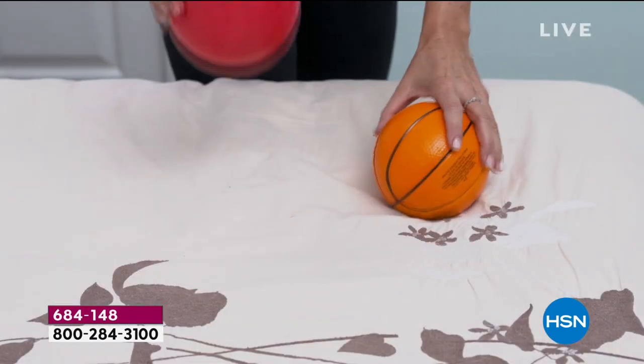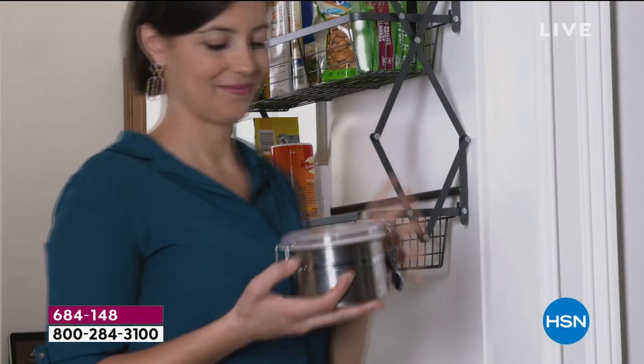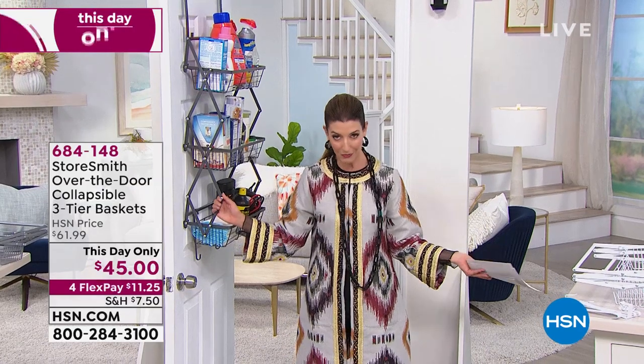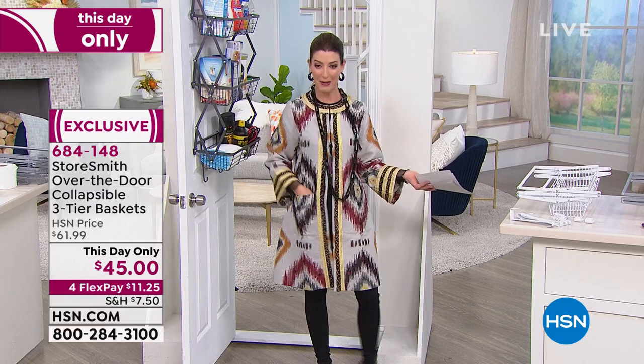If you have a door, you have room for shelves. A door turns into a closet, a door turns into a bureau — all kinds of really fabulous things. That's how we're going to kick off our show. By the way, my outfit is coming up next hour — that's Iris Apfel. Our first lady of HSN is back.